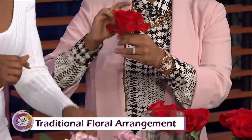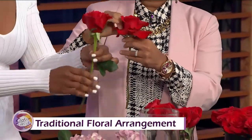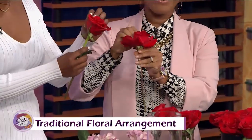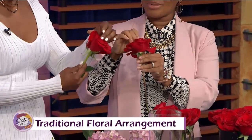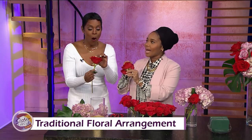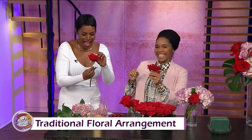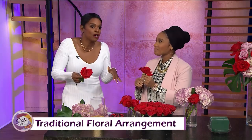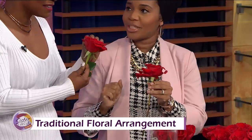One thing that really makes the flowers pop is opening up these roses like that. They don't always bloom quick enough, so you open those up — blow it up. Look at the difference! I usually say they're going to bloom on their own, but no — do it with your hand.